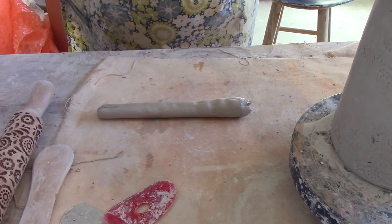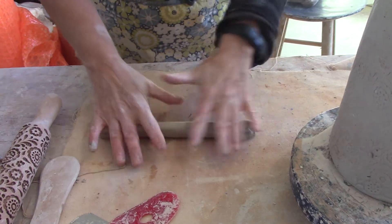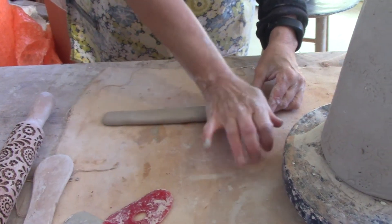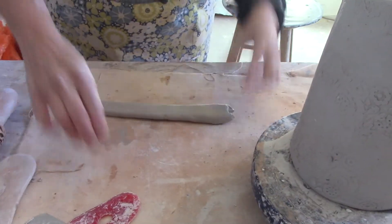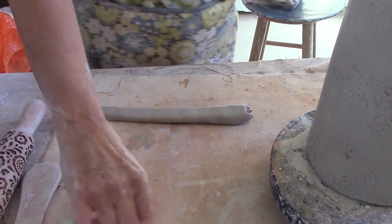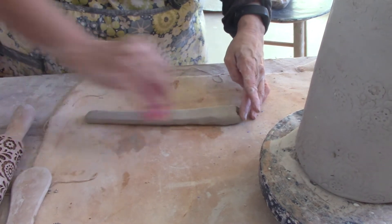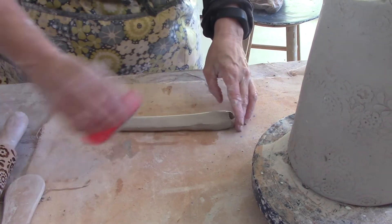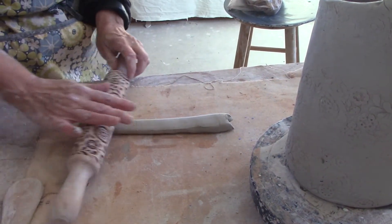Making sure this is straight before I do that. Now I'm going to flatten this, but not completely flat — thicker where I'm going to be attaching it, thinner down at the end. I'm going to make sure the edges are nice and even if I can, just using my rib and smoothing that out. And then I'm going to roll the texture on gently.